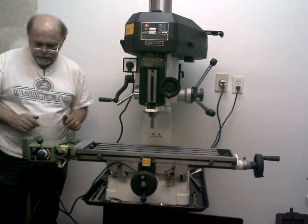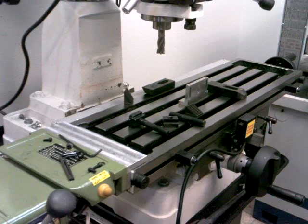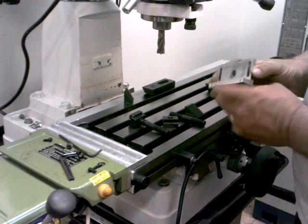This is the scale for the X-axis. I've got to do some milling on this block right here, this angle piece. I already did some on this edge.